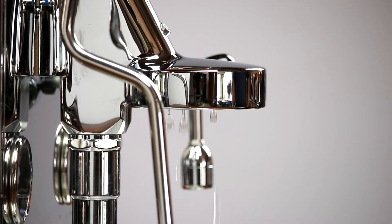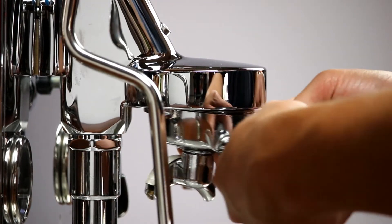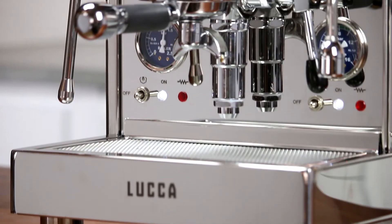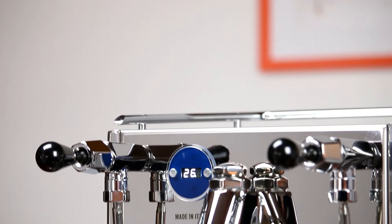After a short period, you'll start to see water coming through the group head. Lower the brew lever once four ounces of water have been dispensed from the machine. We recommend giving the machine at least 20 minutes to warm up. Then you'll be ready to pull your first shots.